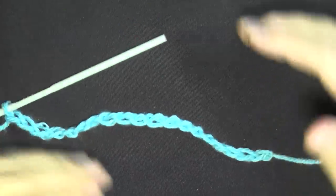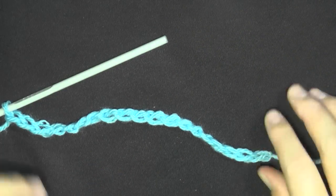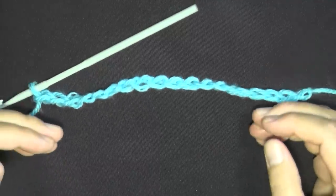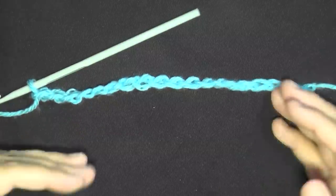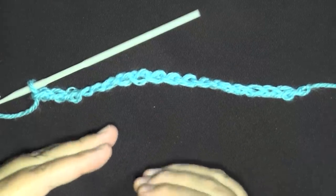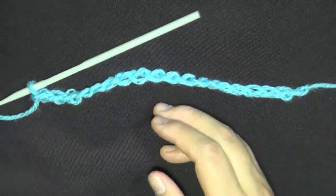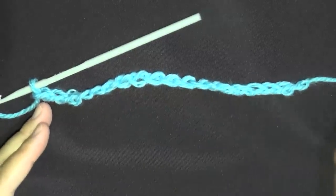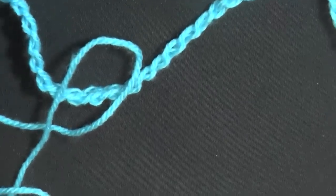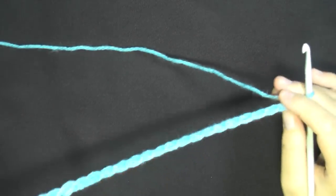The shawl has a total of 12 rows that you'll repeat over and over again. Because I have to show every row in detail — beginning and end — this may end up being two or three tutorials. When I tell you this is the beginning of the 12 repeating rows, mark the time so you can come back. I'll be referring to my written pattern a lot, so bear with me.